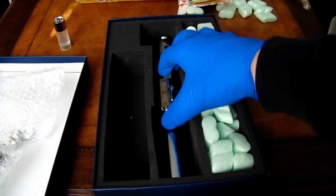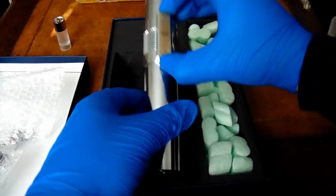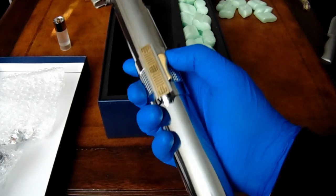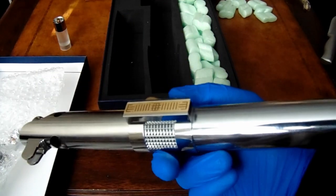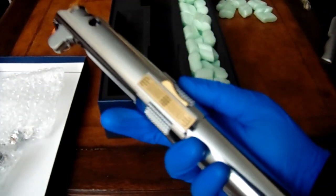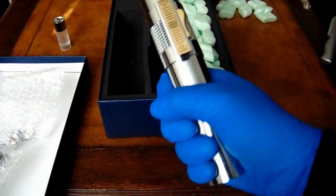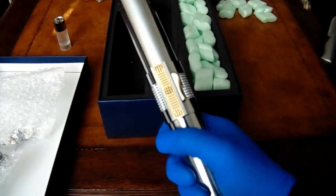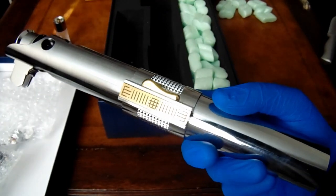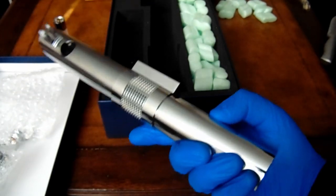Oh, and there it is! Oh, she is heavy — that's nice. Wow. Amazing, this thing is so solid. I knew it was gonna be heavy but I did not know it was gonna be like this. This is awesome — so solid.